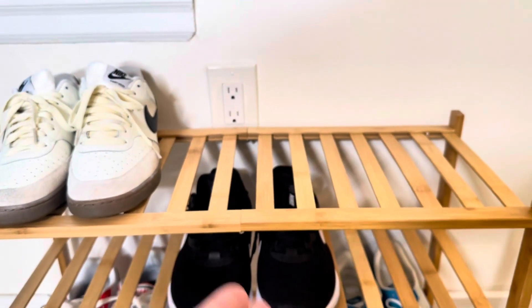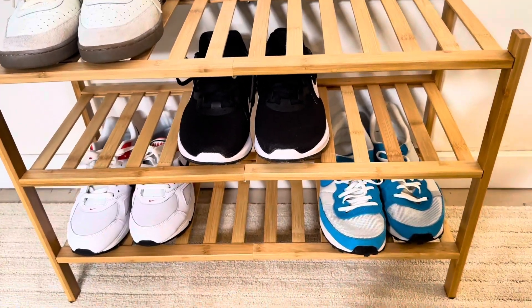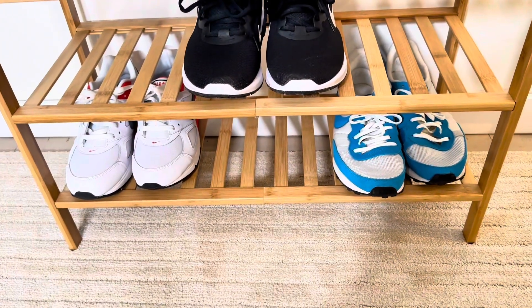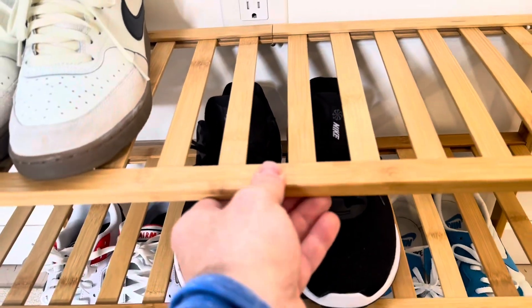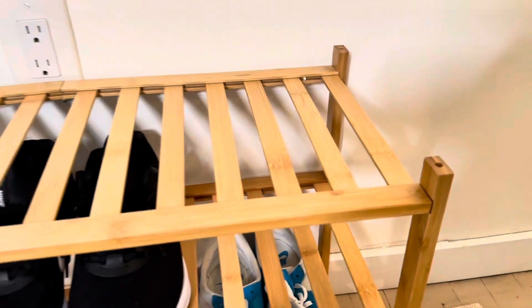They're all one solid piece but just hinged in the middle, and you just screw in either side of it and then bolt it to the side legs. It's really sturdy once it's together — it has more strength than you probably need to hold a couple pairs of shoes on it.